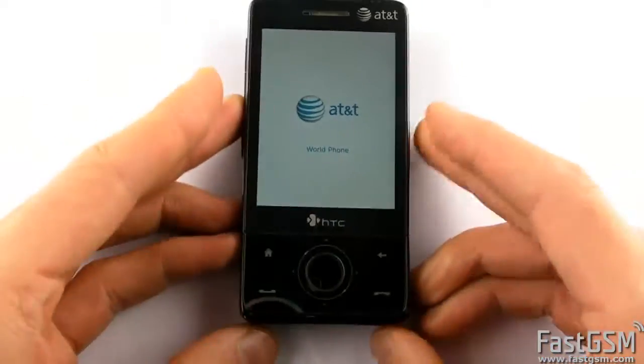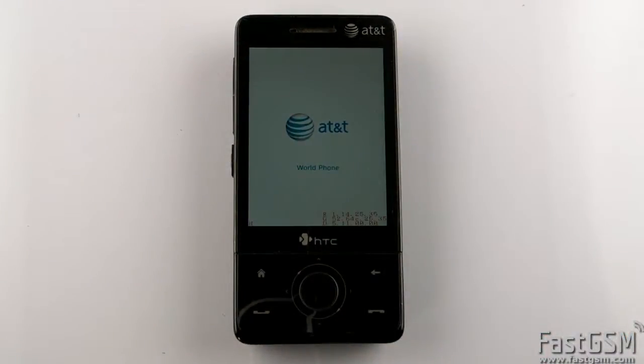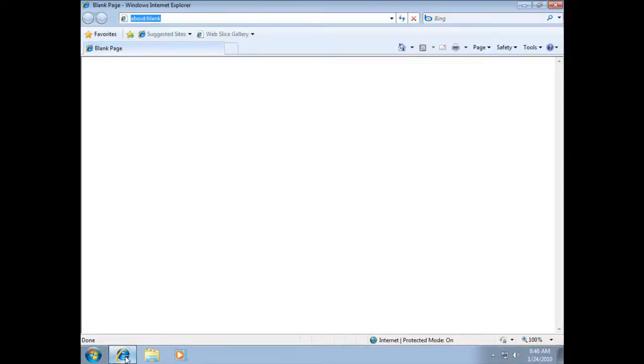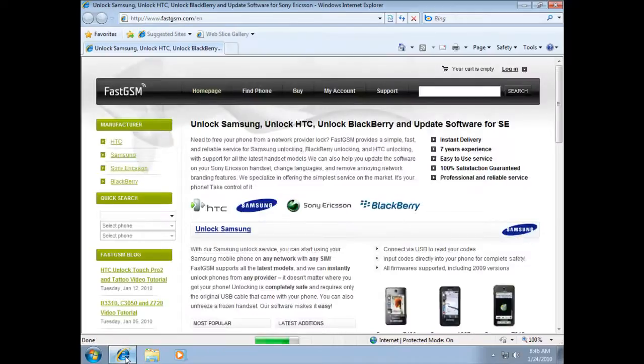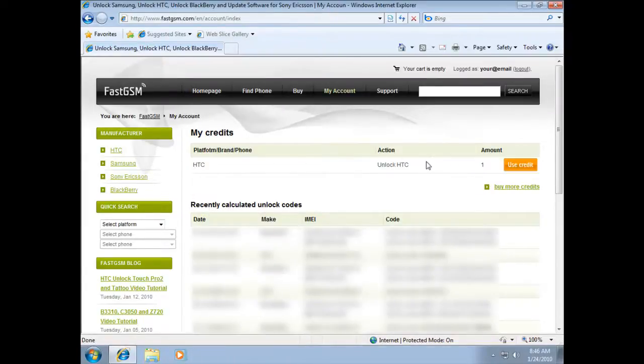Now go to fastgsm.com. Create an account if you don't have one yet. Find your HTC model and buy the unlock HTC service. Now go to my account and login using your fastgsm account email and password. Click on use credit next to unlock HTC.